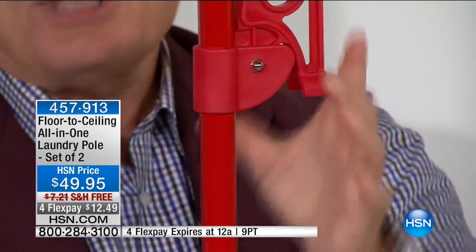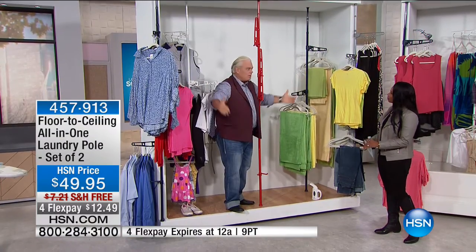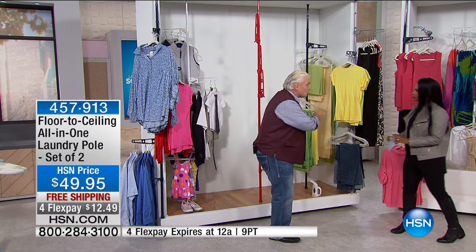You can put the closet wherever you want it — words we've never spoken before. We have new colors: royal blue and red we've never had before. One customer called to say they put it in their bathtub — for drip-drying delicates, bathing suits, hand-washed items. You get three arms and shoe hooks so you can hang whatever you like.